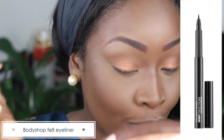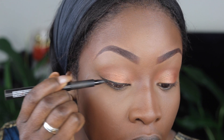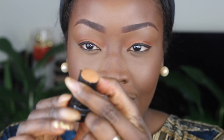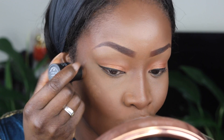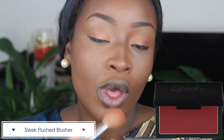Then I go back to my eyes and I'm using the Bodyshop Felt Tip Eyeliner. This is my go-to eyeliner because it just works perfectly — it's foolproof, you just draw it on, it never dries out, it's just perfect. Now I'm also going to go in and highlight on the highest points of my face using the Black Op strobing stick. It gives you a very subtle highlight — it's a strober so it just gives you a glow without being so silvery golden. Then I'm going in with my Sleek blush in the shade Flushed and I apply that around the apples of my cheeks, going upwards.